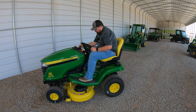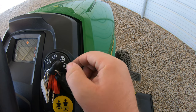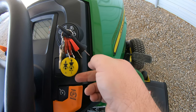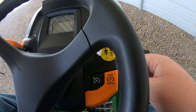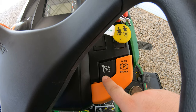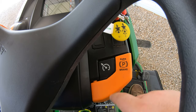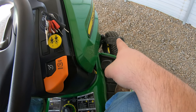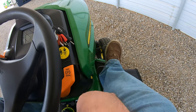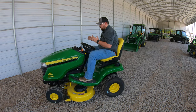Moving to the right side of the dash, we have our key switch with a lights position, an on position, and a start position all the way to the right. Below that is our PTO engagement — pull up to engage blades, push down to disengage. Below that is our cruise control button, which works just like in a car: get to the speed you want, push the button in, and it locks the hydrostatic transmission at that speed. Below that is our parking lever, which works alongside the parking pedal on the right-hand side. To engage the parking brake: push in on the pedal, raise up on the parking lever. To release: push in on the lever and the parking brake releases.